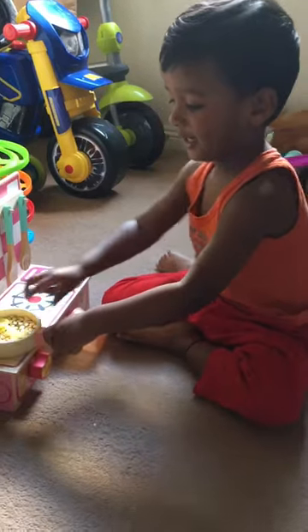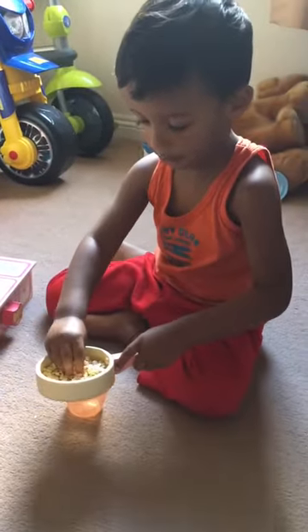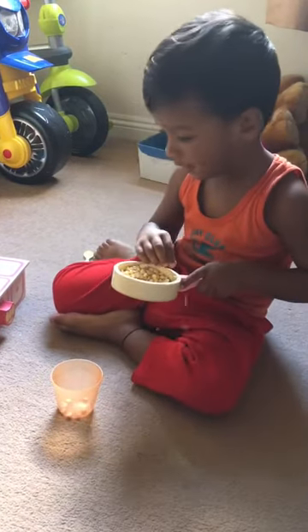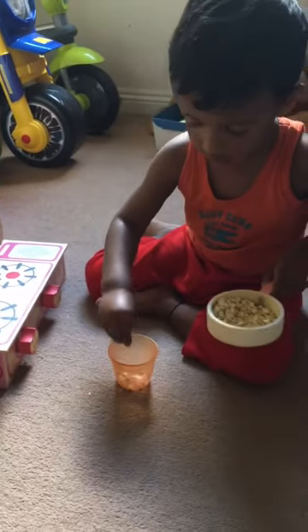Wow. Nice pizza and apple. No messy. Is it cooked well, Nalan? Yeah. Is it cooked well? Yeah. Is it yummy? Yeah.